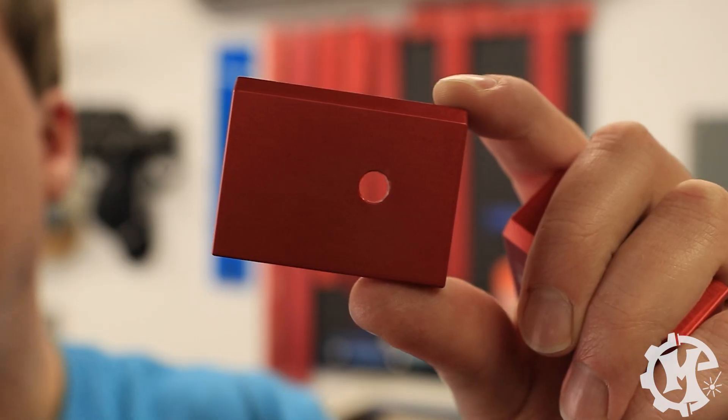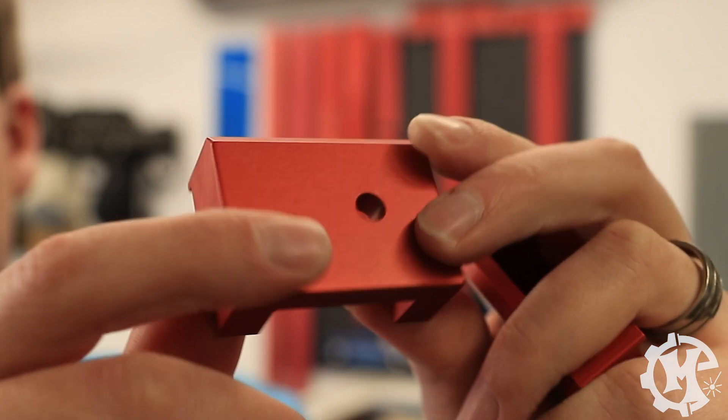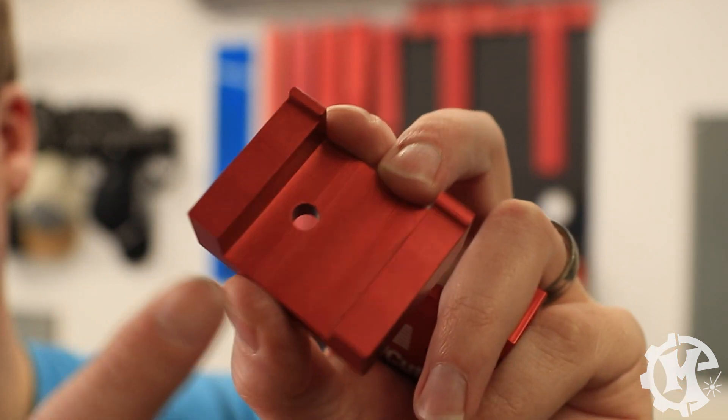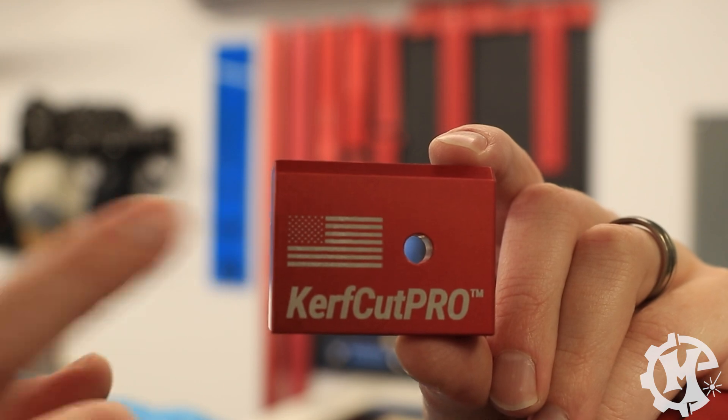One of the best things about the camera for me is placing logos and different designs on oddly shaped objects. As an example, I have these red anodized pieces that have a hole in the center, a chamfered edge, a little lip and cutout. Normally I'd have to do a lot of design work to figure out exactly where things land, but in this case I used the camera to set everything up. Here is one with little stars in it.